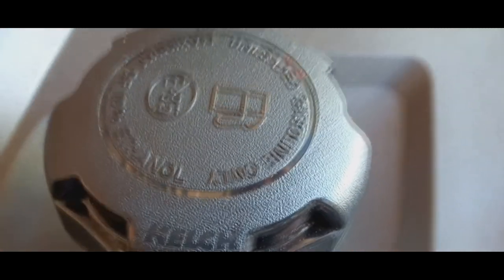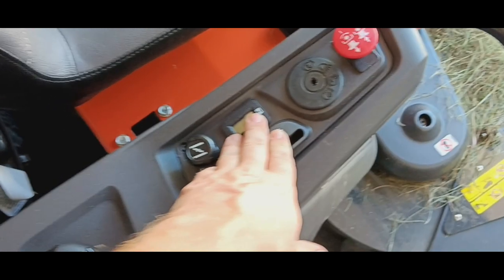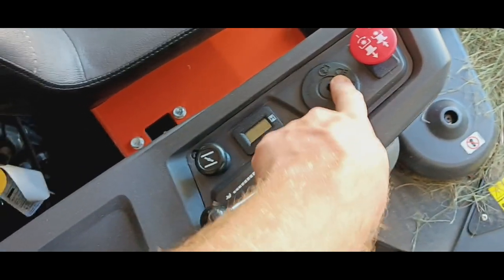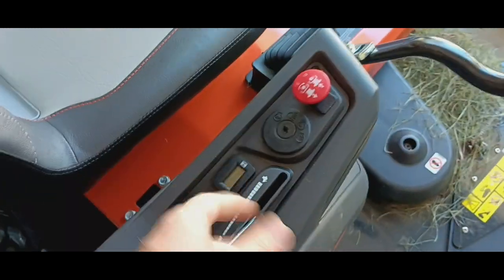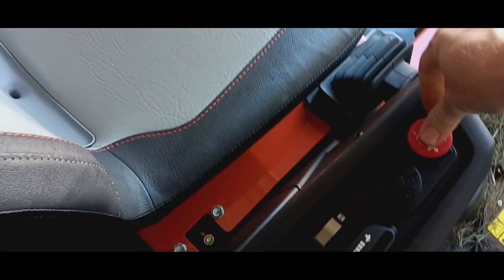You've got your gas tank, throttle, choke, and hour meter — it's got around three-point-something hours on it. It's keyed for a light, but there's no light up front, though you can add one for around 60 bucks. There's a PTO clutch button, and the seat lifts up with ease and stops right there. There's a safety switch under the seat and the battery is down there.